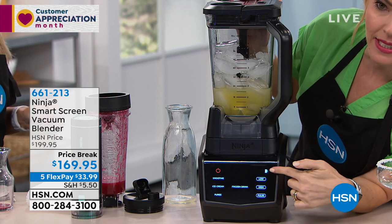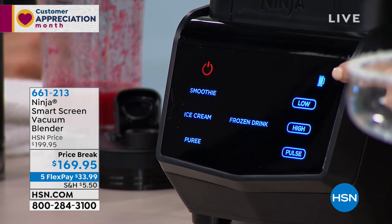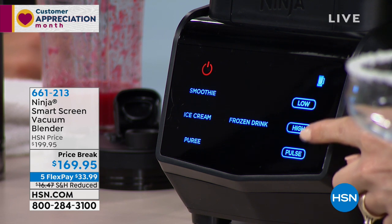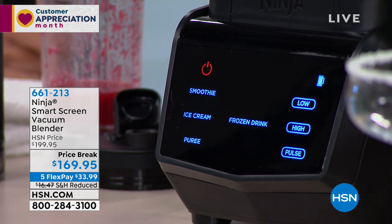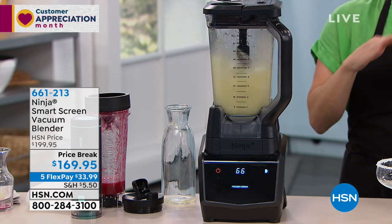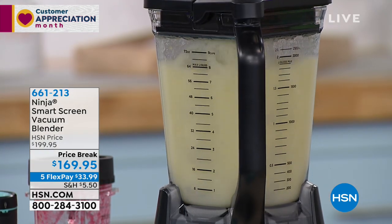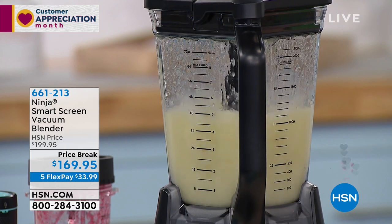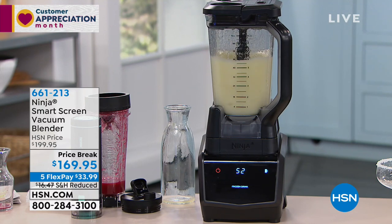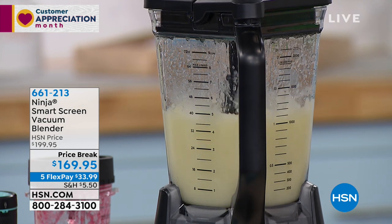Notice again, I placed this onto the base. The base knew — it's intelligent, like a computer with a brain. It knew I put that 72-ounce pitcher. Here I have my frozen drink. We can do low, we can do high, we can do pulse manually if you still want control. This knows exactly how to get that consistency. You hear that power? That's 1100 watts of power — the type of quality you find in those $400 to $500 blenders, or at the smoothie shops and coffee shops.